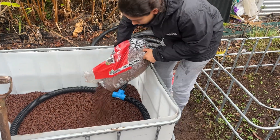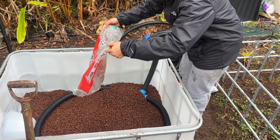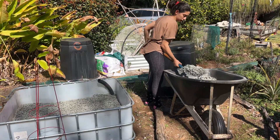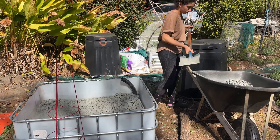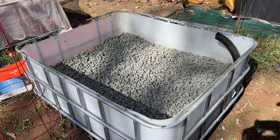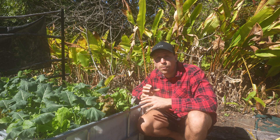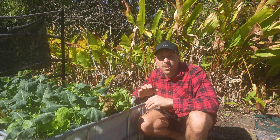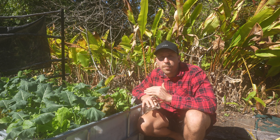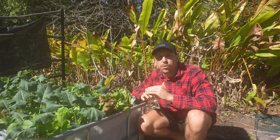We then covered the ag pipe with a layer of rock. In one tank we used scoria — a porous volcanic rock — and filled it about a third full. For the other tank we used 20mm blue gravel and filled it about halfway, since gravel isn't porous. Next time we'll just use gravel filled to halfway: it's cheaper, and the higher reservoir level means less distance for water to travel to reach the plants.